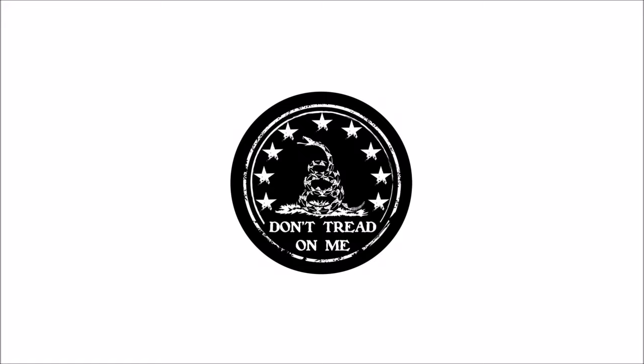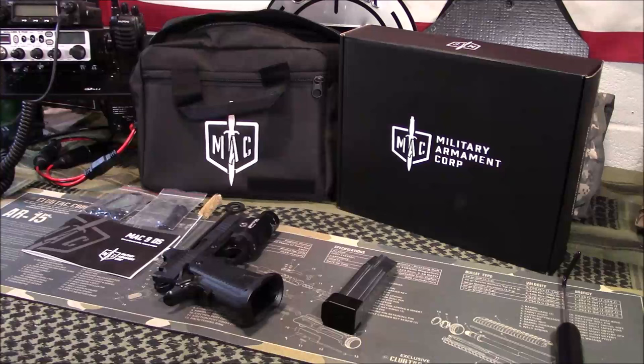Welcome back, guys. Appreciate you tuning in. Today we're going to take a look at the Military Arm Corp, or the Mac 9 DS 1911 double stack. I also like to refer to it as the John Hick Turcado.